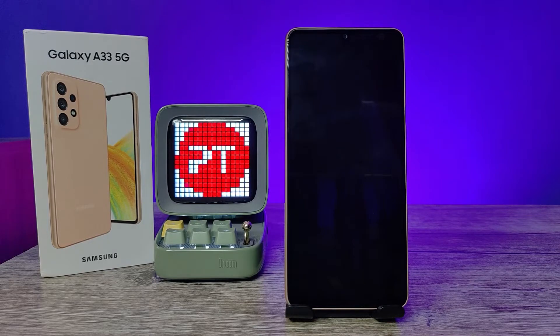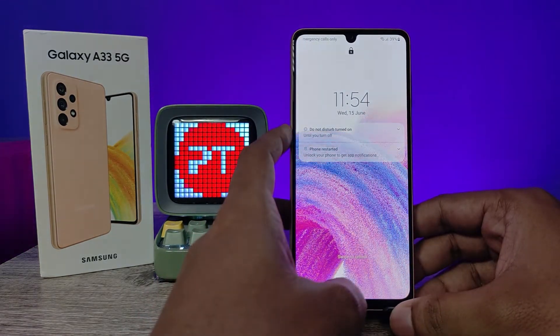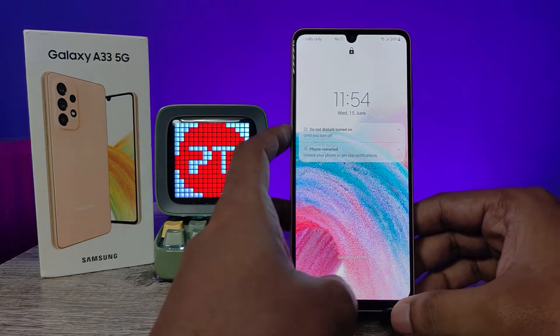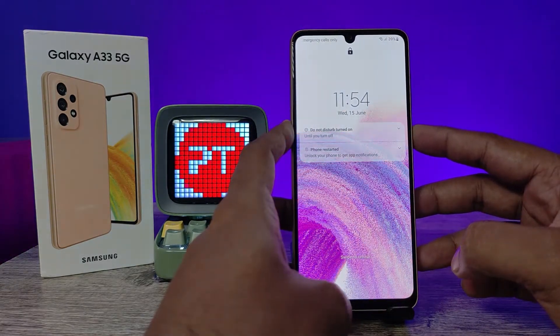Hey guys, welcome back to Phone Tricks. In this video we will learn how to hard reset the Samsung Galaxy A33 5G smartphone without entering a password. In order to restart or switch off, you need a password.